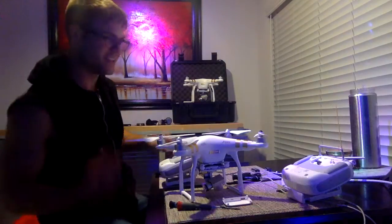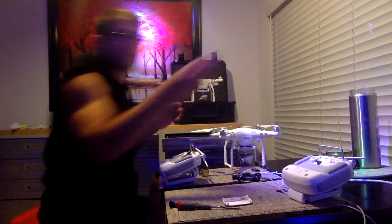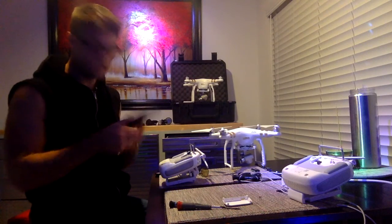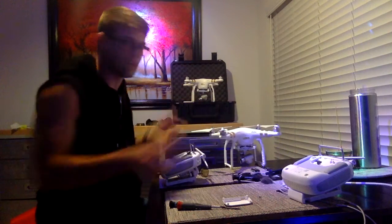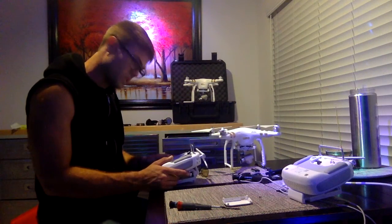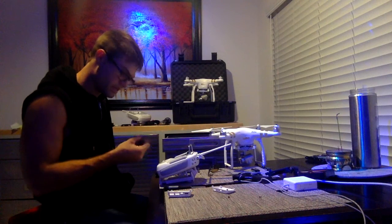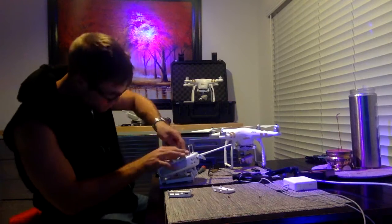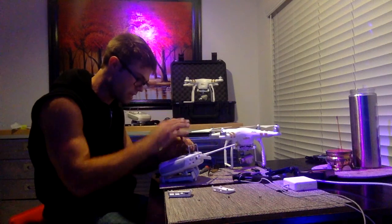This LED light sucks — do not buy this brand, it lasts like 15 minutes, it's ridiculous. So now we're going to work with less light, but that's okay. Now I'm just going to bolt it in with these screws. I really can't wait for ViewFine — that's the reason why I bought this HDMI module.